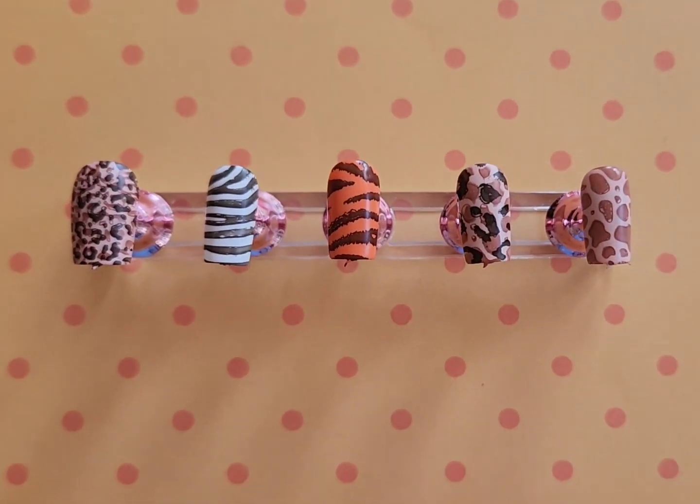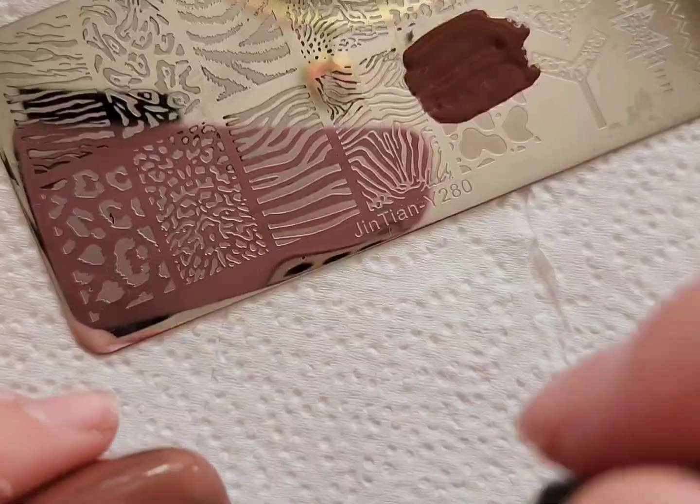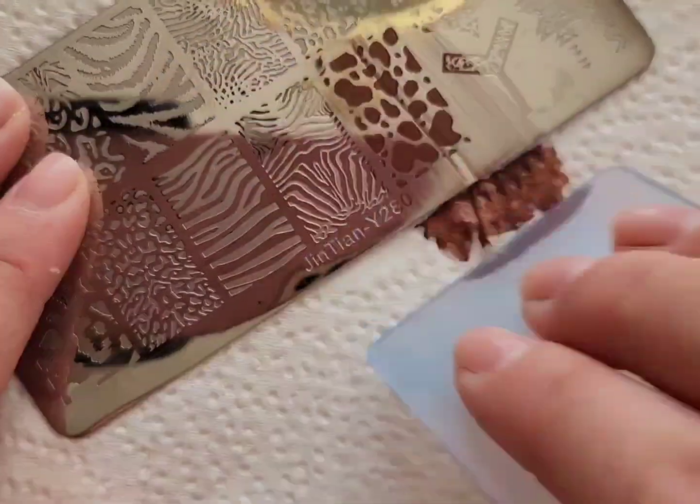In today's video, I thought it'd be fun to do an animal print nail art design, mostly because I just wanted to try this animal print stamping plate. I wanted to see all the different designs you could do with it.